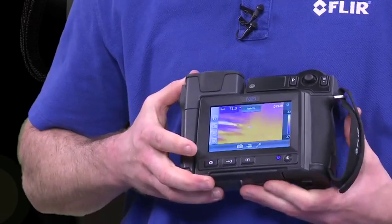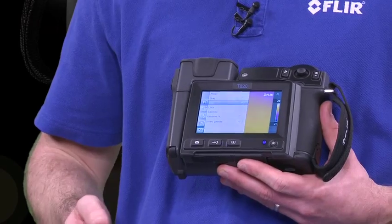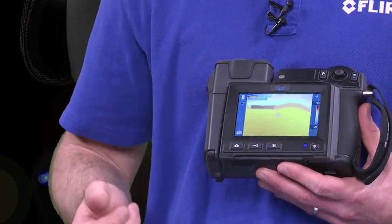This camera is also equipped with a touchscreen LCD, meaning that the user can either use the buttons as the interface or actually go right into the camera itself and do things like change color palettes, add spots, and do things right through the touchscreen LCD.